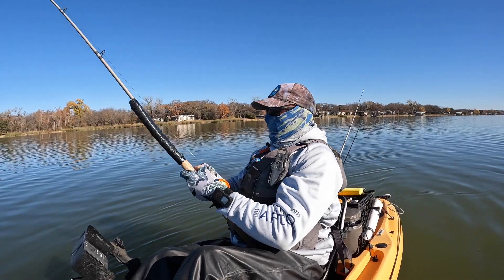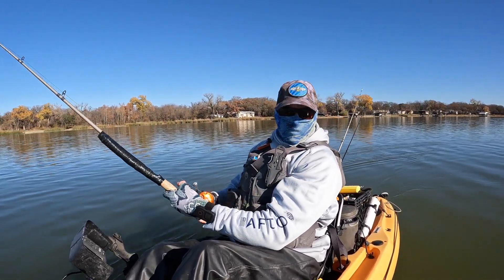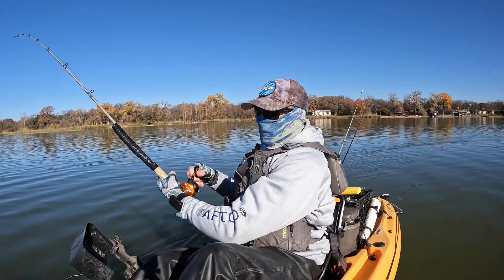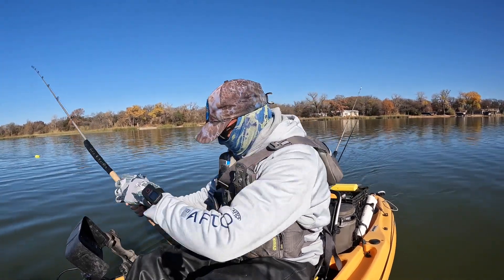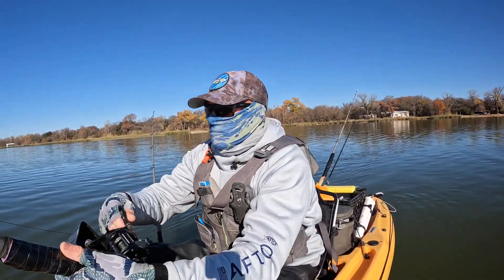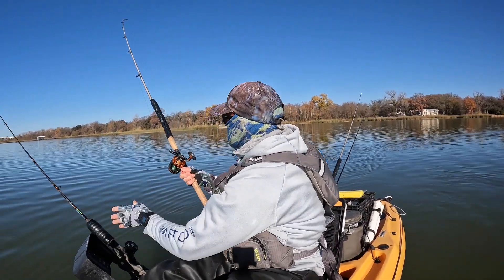Blue cat fishing has been pretty tough for me this season. Every time I try to go, the wind doesn't line up, the moon doesn't line up, the weather doesn't line up, can't get bait — one or the other, something's always going on. But I got some bait on this day and decided to go out and give some trolling a try with planer boards and one straight line.